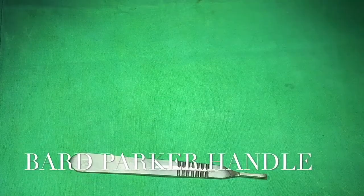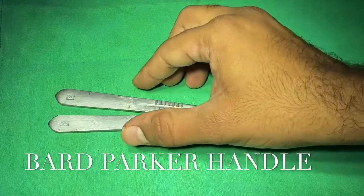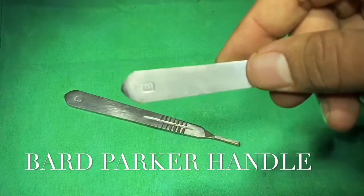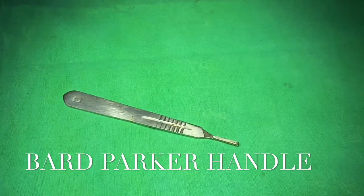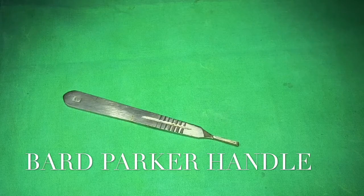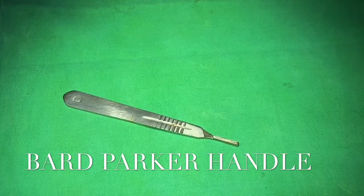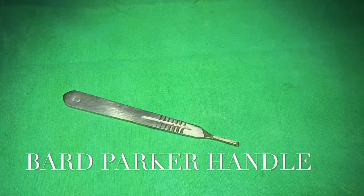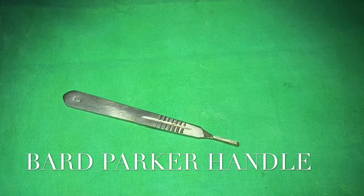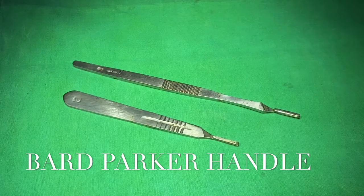These are Bard-Parker handles of different numbers. Handle numbers 3 and 7 suit blades with the prefix 1 — for example, blades 10, 11, 12, and 15. BP handle number 4 suits blades with the prefix 2 — such as blades 20, 21, and 22. The difference between BP handle number 3 and number 7 is only the length; the number 7 handle is much longer than number 3.